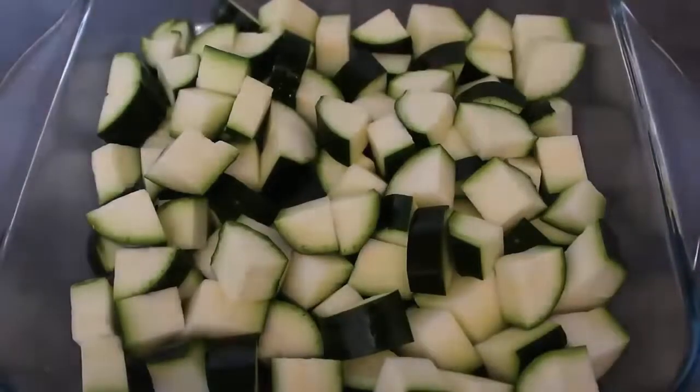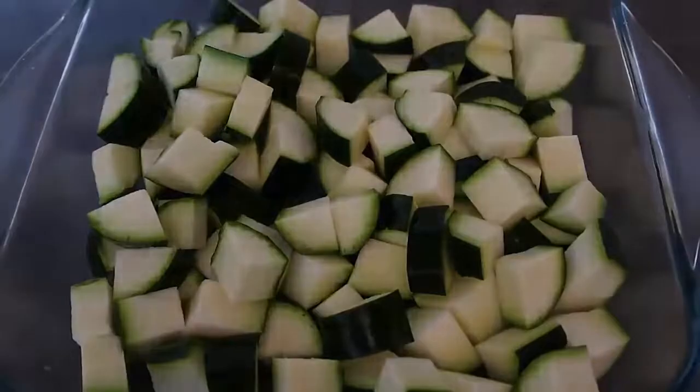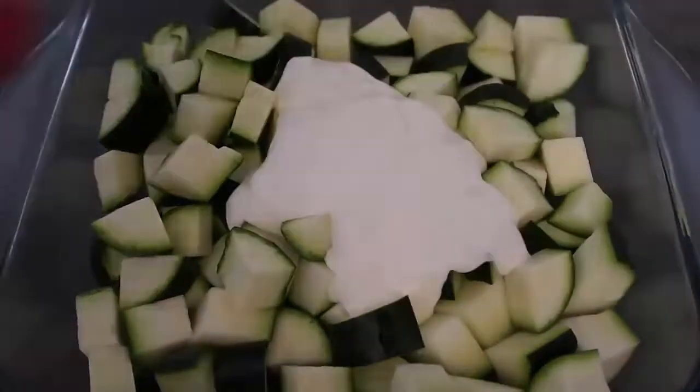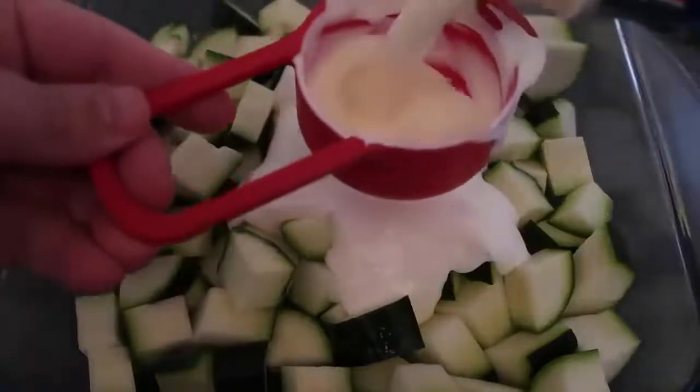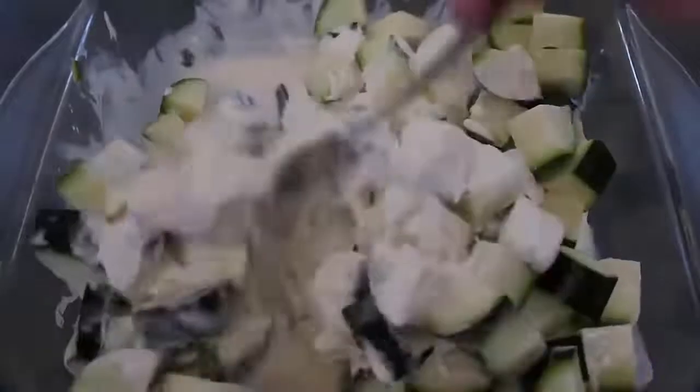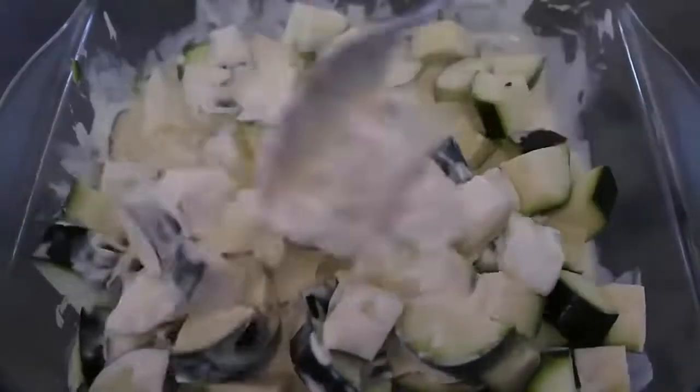I filled my baking dish and then we're gonna pour over a third of a cup of sour cream, and we'll also do a third of a cup of cream. Just give that a toss through to mix in all the creaminess.